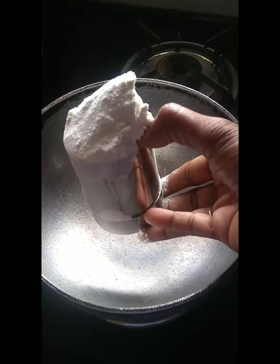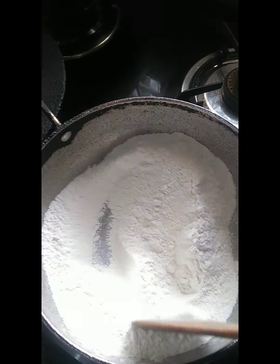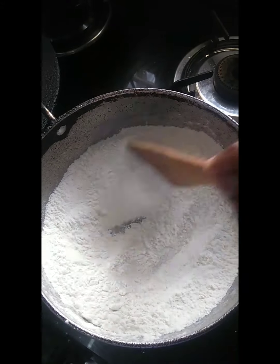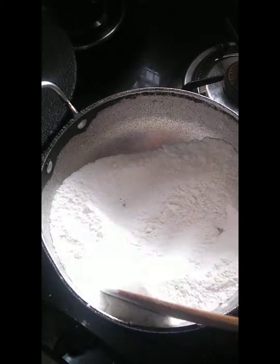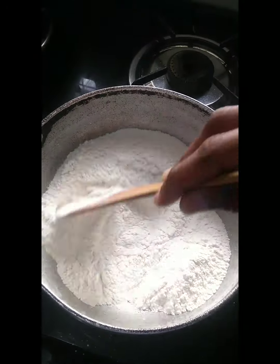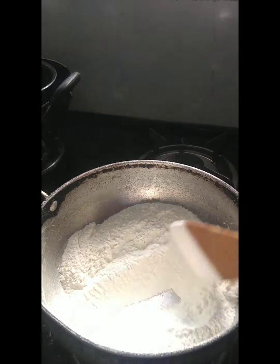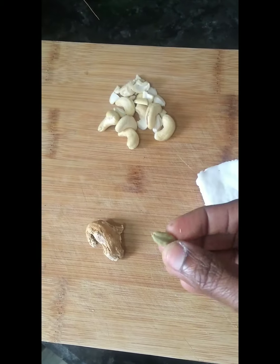First, we have a cold cage. This is a fry pan. Then we have a color.